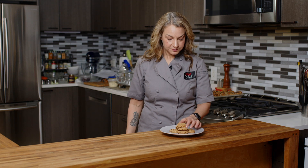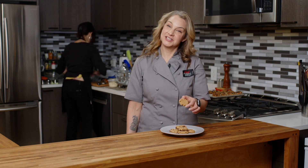Here you go — I'm Abby. These are my vegan peanut butter chocolate chip cookies. Thanks for watching and I'll see you next time. Bye.